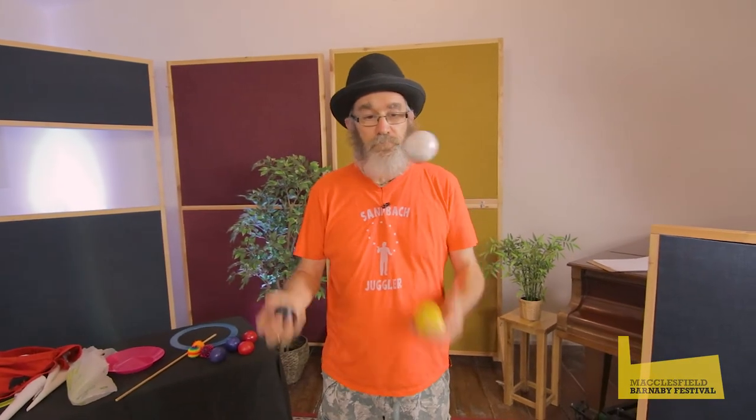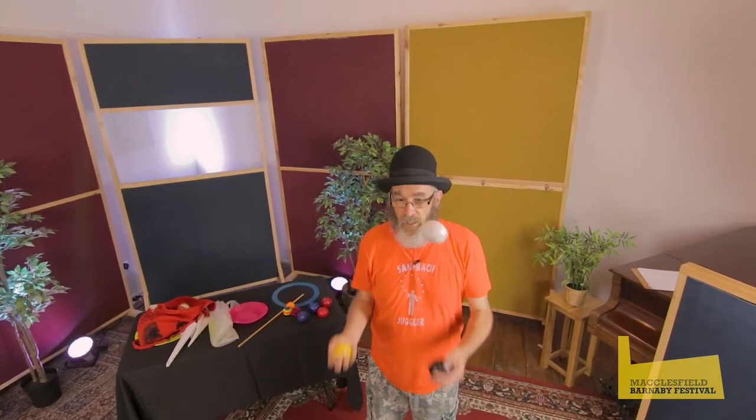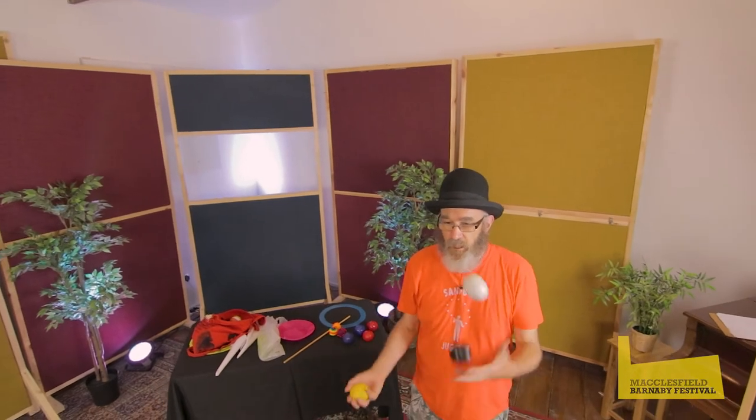I'm going to swap a yellow ball in because this first trick is called tennis. So this is what the cascade looks like — the balls going in an X across the top — and in tennis, this yellow one is going to go over the top. So when it gets to my right hand it's going to go over the top like that, over the top.